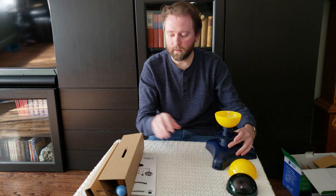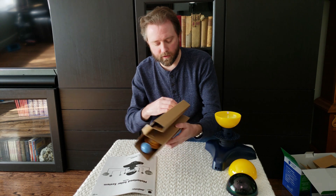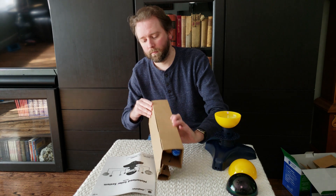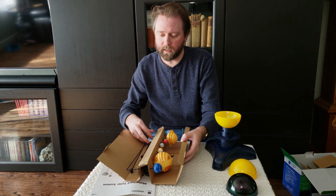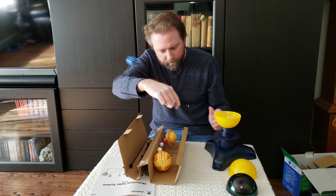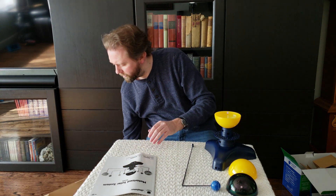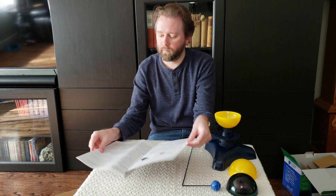Inside here is going to be all the other little pieces for all the planets. There we go — there's all these. They look pretty straightforward to install — you're going to get them in the right order and then they clip in here. We'll have to consult the instructions on the order of how that's all done.